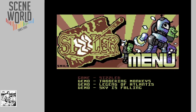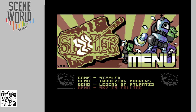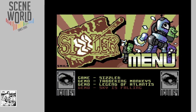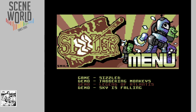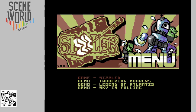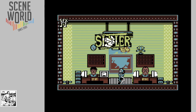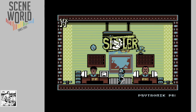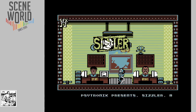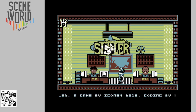So here we have the cartridge menu for Sizzler. A demo from The Sky's Falling, the intro demo, a Legend of Atlantis intro, The Jabbering Monkeys music demo playing the music from Sizzler, and then the game itself. So we'll press fire to start. Cytronic presents Sizzler — a game by Icon64, in association with Fusion Retro Books.